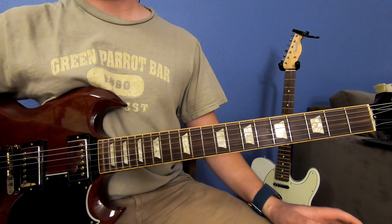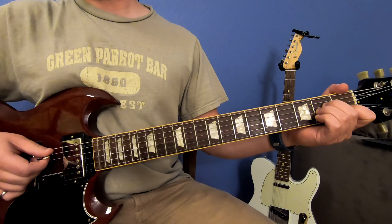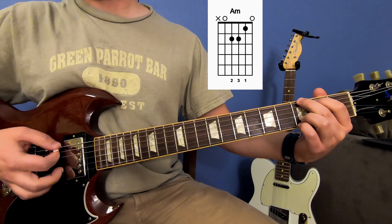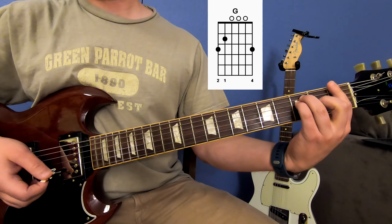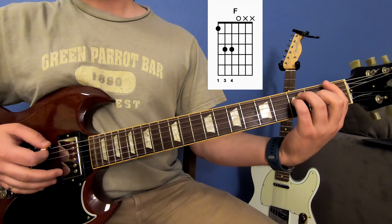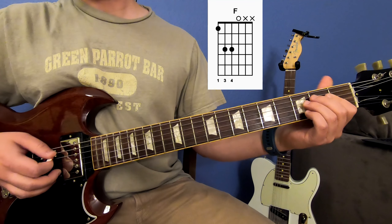What's great about Don't Fear the Reaper is it's only got three chords in it, so it's perfect for a beginner. The first chord you're going to need to know is an A minor chord. You're also going to need to know a G chord and an F chord. Don't let the bar chord scare you — you're not going to need to know how to use it for Don't Fear the Reaper. You just need the power chord here, so it's a lot simpler.